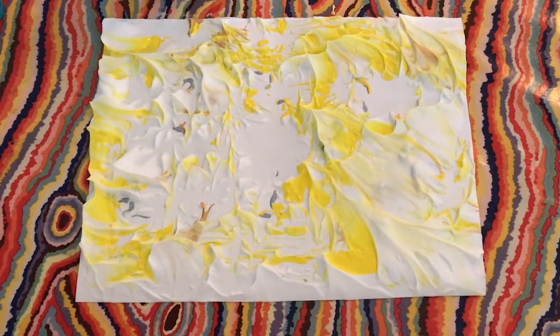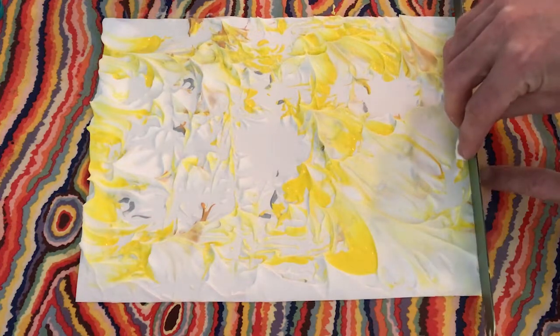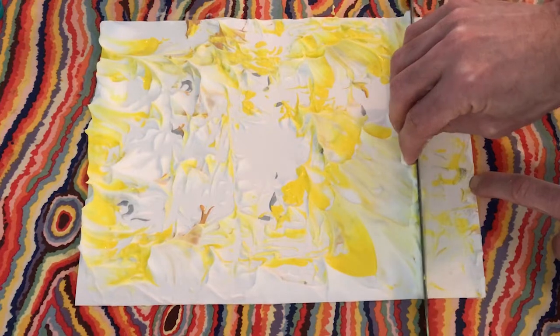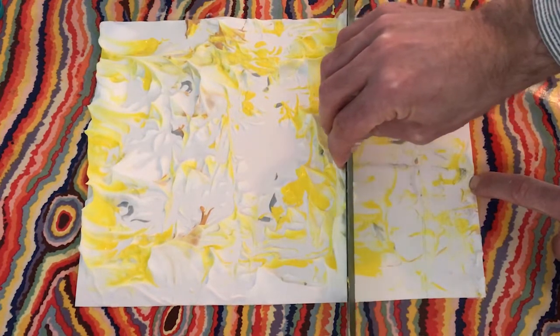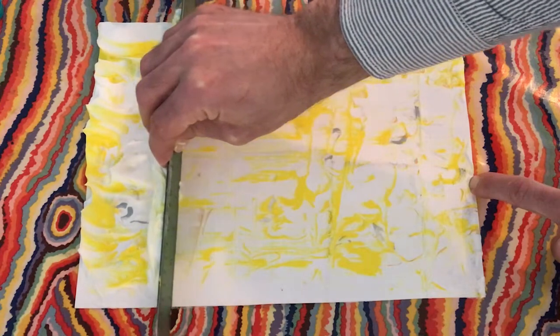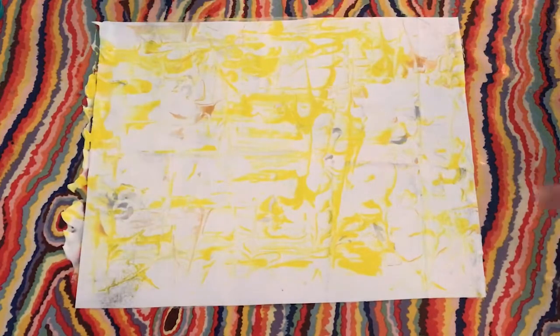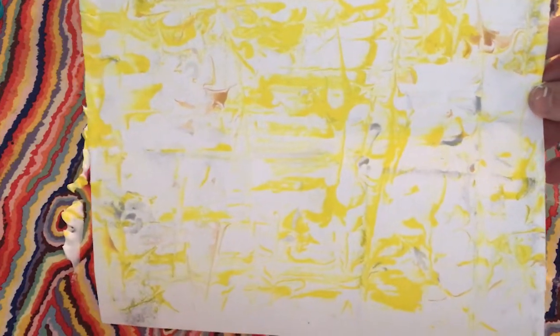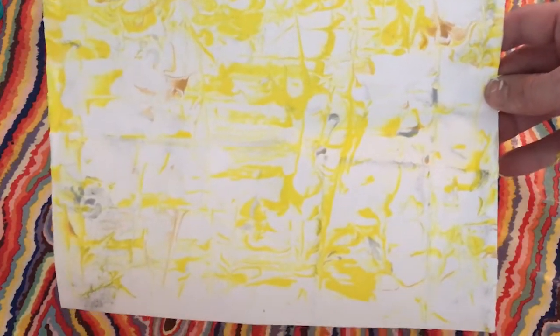And here's where the ruler comes in. Last step: scrape off shaving cream with ruler and let dry. So I'm going to just use my ruler and scrape off the shaving cream on the top. Just like that. It's pretty cool, but I'm a little bit bored with just the yellow — you can only see a little bit of the gold and silver. So I'm going to do a few more experiments.